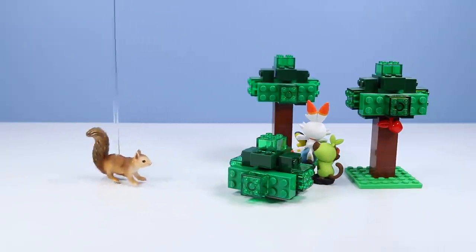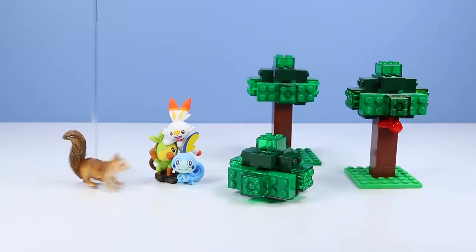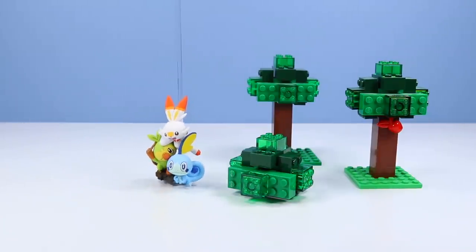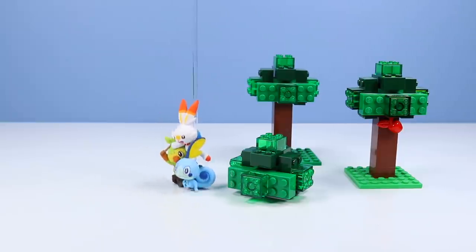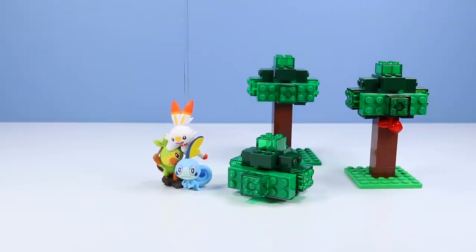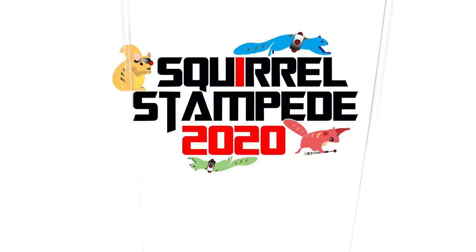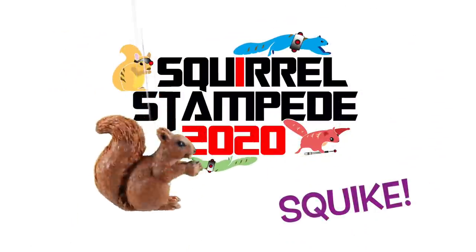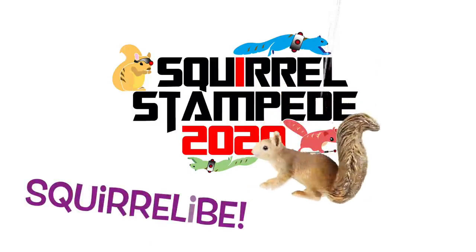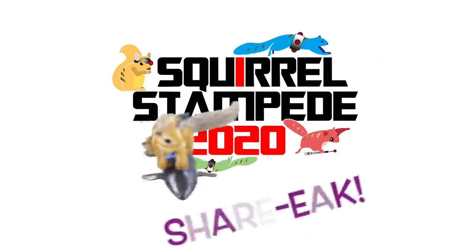Squirrel Vet! Too much cuteness at once! You guys want to get some ice cream? I can use some ice cream! Squirrel Stampede! 2020, Please Squire, and Squirrel Live, and Starry!